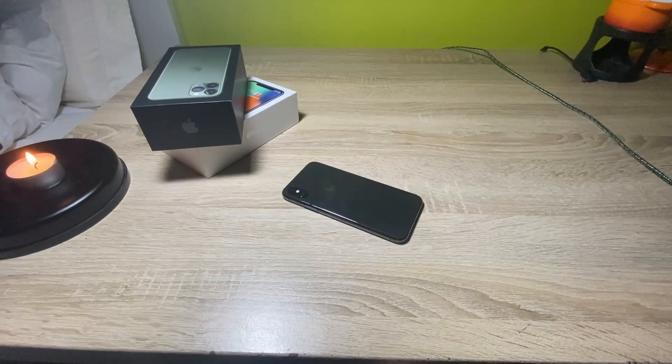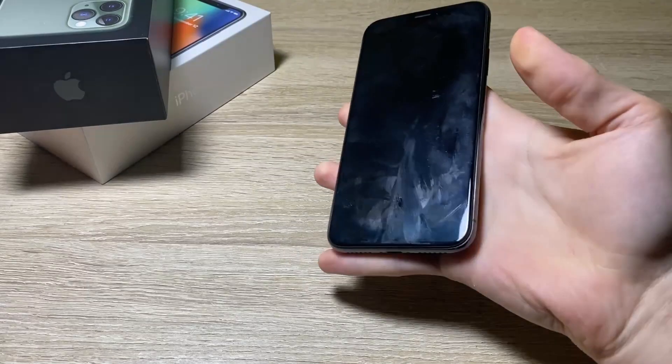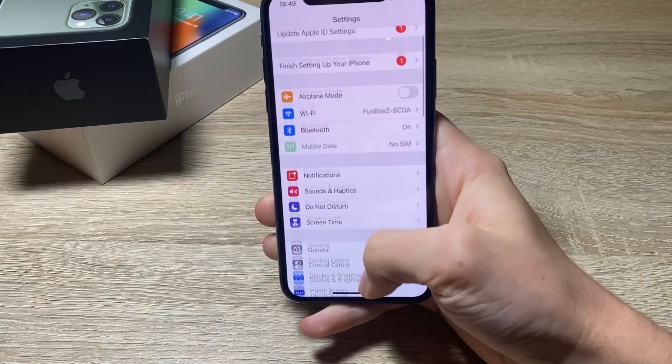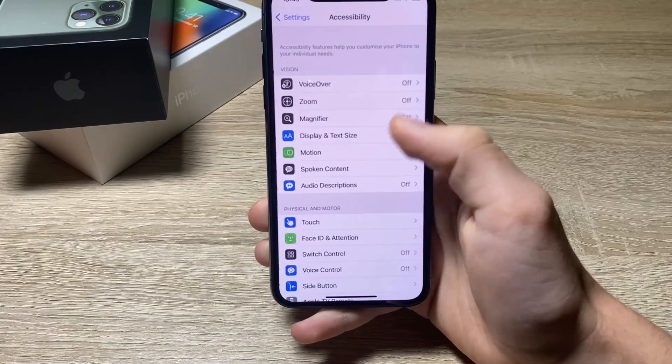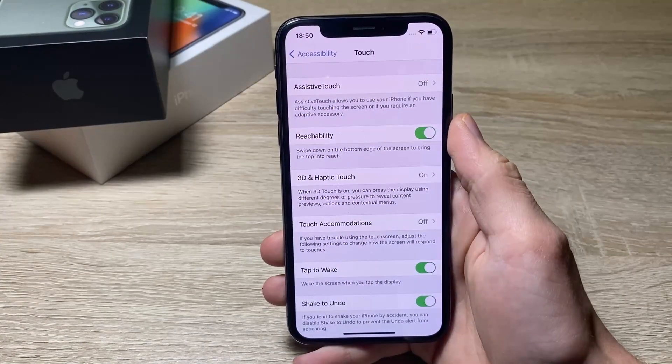So how do we do this? First, grab your phone and go into Settings. In Settings, scroll down until you see the option called Accessibility, and press on that.